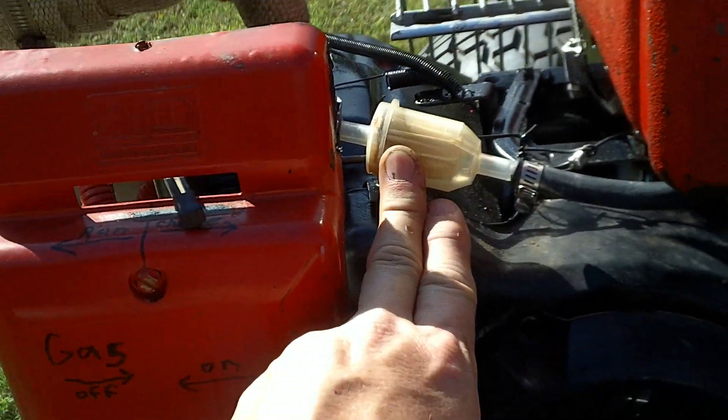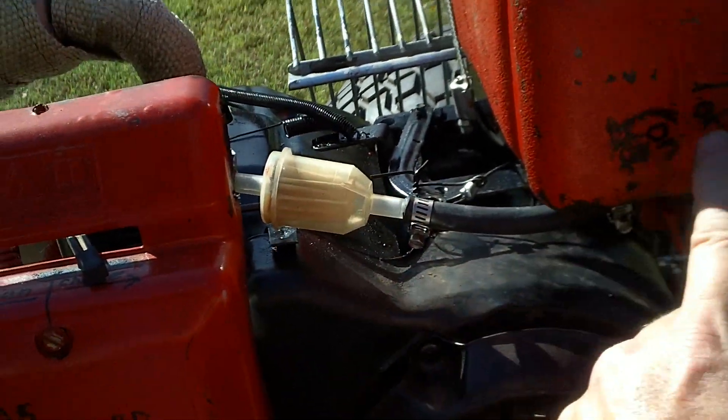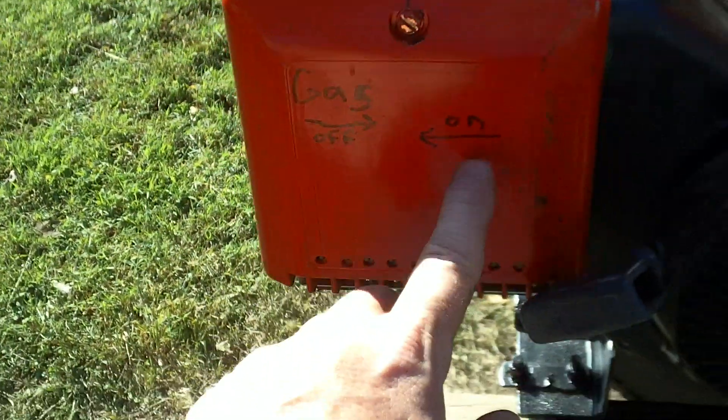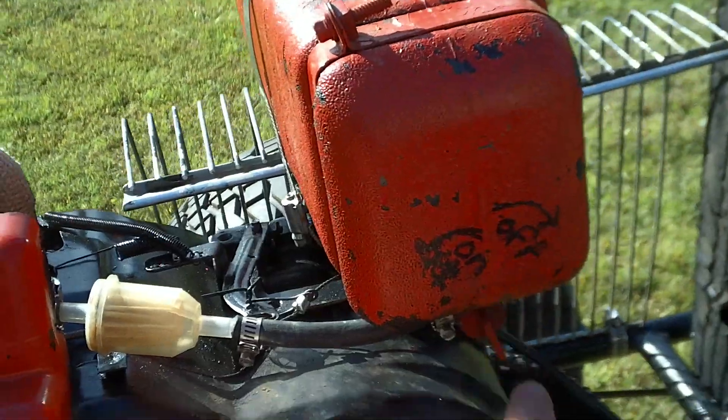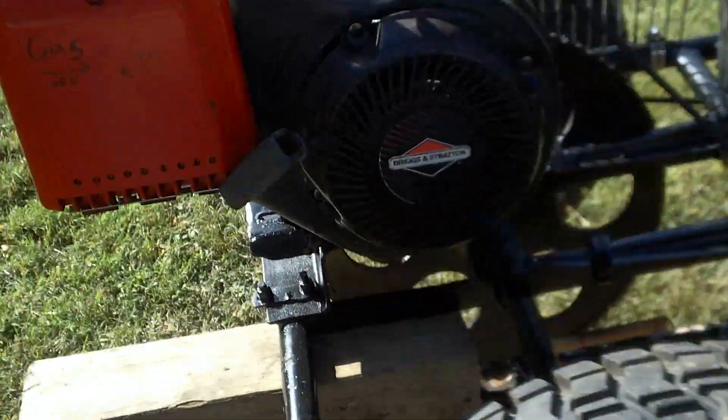So I have a nice big fuel filter set up right here, and you can observe it clearly. I also have an on-and-off switch, clearly marked both here and on here, so everything is good to go.